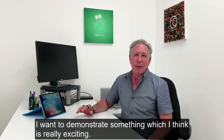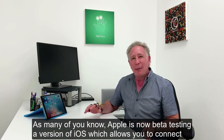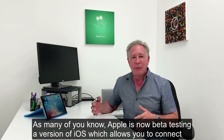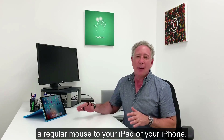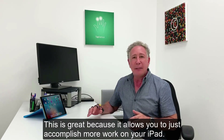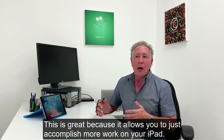I want to demonstrate something which I think is really exciting. As many of you know, Apple is now beta testing a version of iOS which allows you to connect a regular mouse to your iPad or to your iPhone. And this is great because it allows you to just accomplish more work on your iPad.